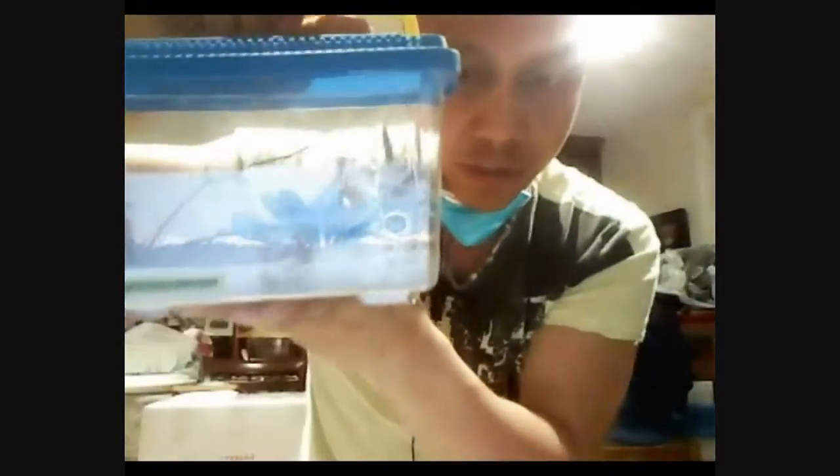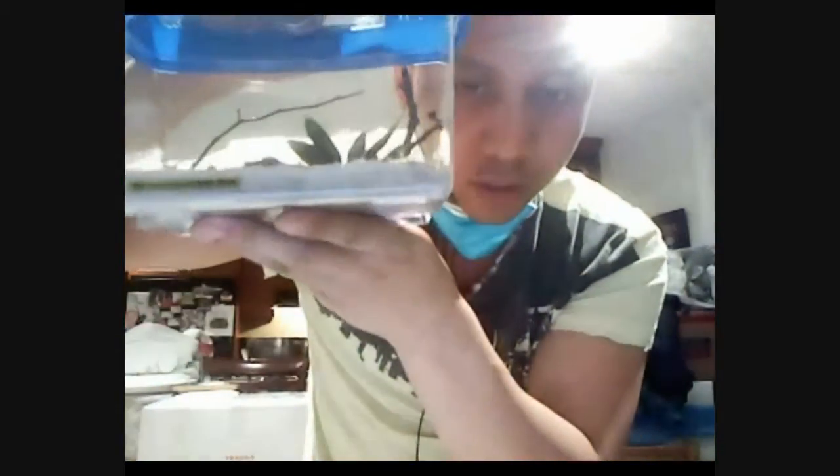And it makes wonderful viewing. It's really, really nice to just see your ants in a kind of natural setting. And it's very small, nice and portable, which I think is fantastic.